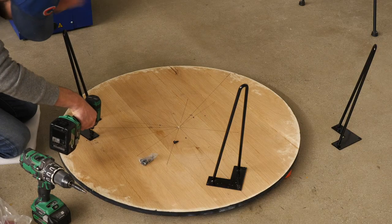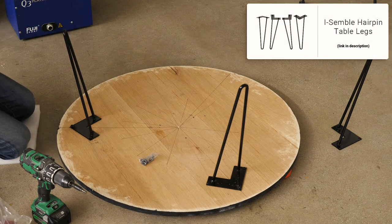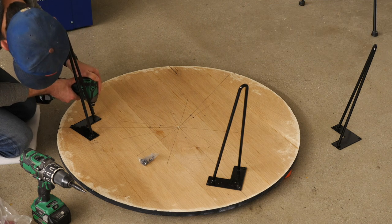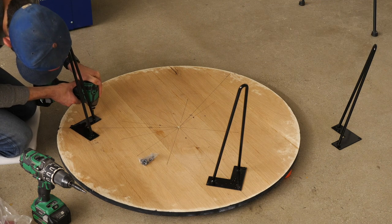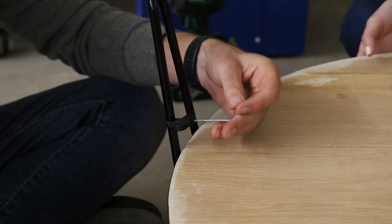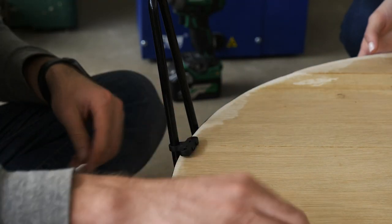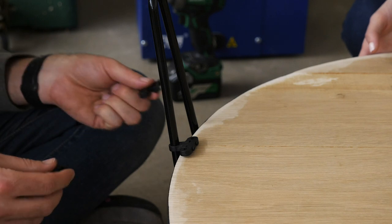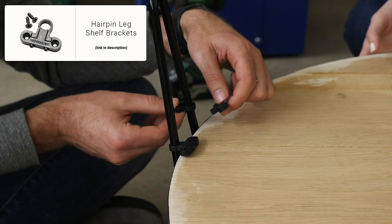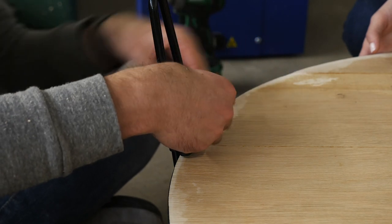To attach the hairpin legs, I made a bunch of marks on the underside of the table to figure out exactly where to attach them. I wanted to use my grain as a starting line and then added the other two legs 120 degrees away from that first leg. After that I used these shelf brackets that mount to the hairpin legs to hold a shelf. I wasn't sure if these were going to work on a circular table, but thankfully it wasn't a problem — though in these shots I'm actually attaching them upside down. If you do it the right way, these screw holes would be countersunk, then you just put a screw through each hole and into the underside of the shelf to hold it in place.